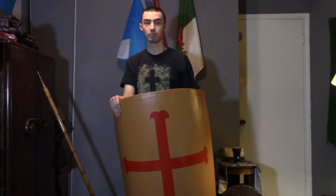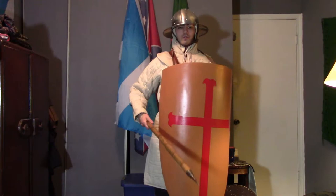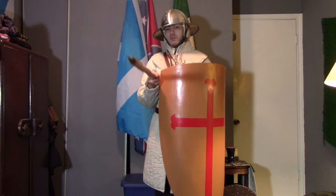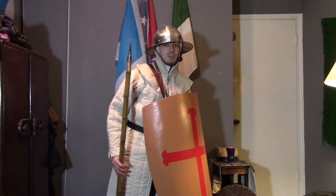Alright guys, as you can tell I am fully outfitted with the gear as I said. The kiteshield does work. Since this is an infantry style kiteshield, it perfectly works for me because I have a spear. If it was a Norman knight or crusader, the lance would have been a little longer. But this is a foot soldier, so I can actually do the shield formation.